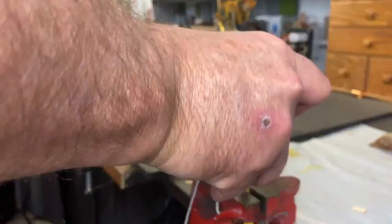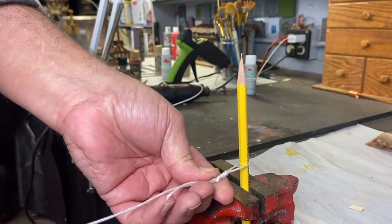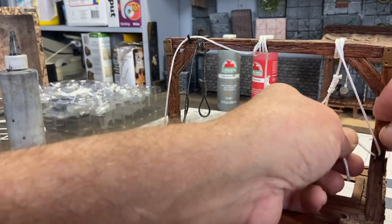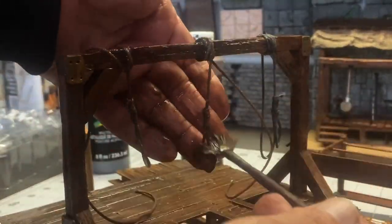It was a little tricky trying to tie such a small hangman's noose, but with the help of a pencil and a vice grip I was able to get the knots tied and on my platform. The last step is to brown wash everything including the ropes, and this hangman's platform is done.